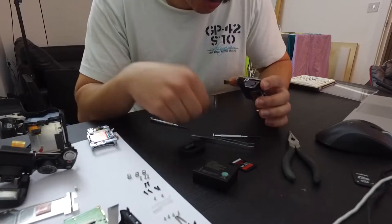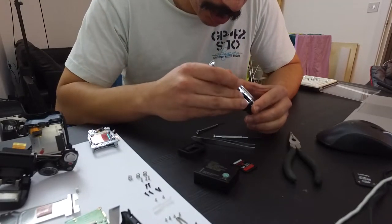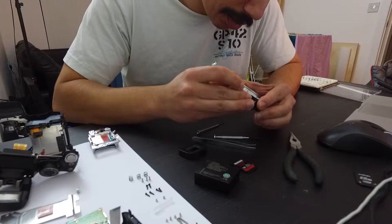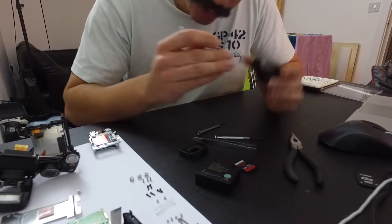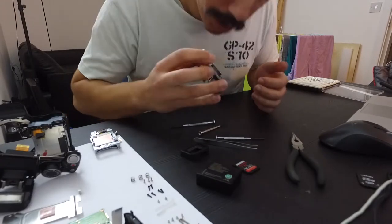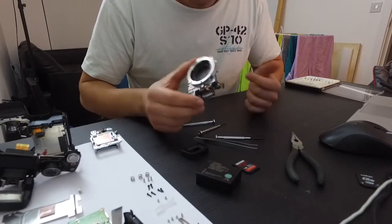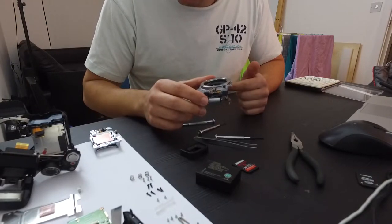Obviously it's very hard to tell because I can't power it to see if it works or not, but it seems to move freely enough and doesn't really have any rattles in it. I might try to put it back together actually, to see if it works.